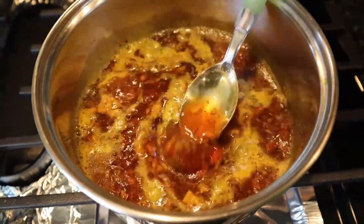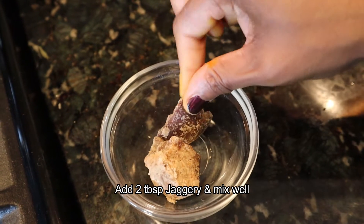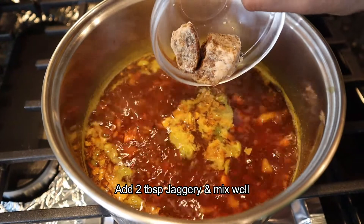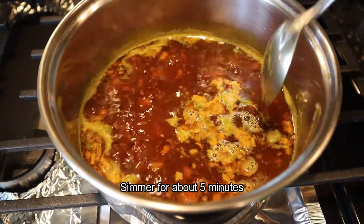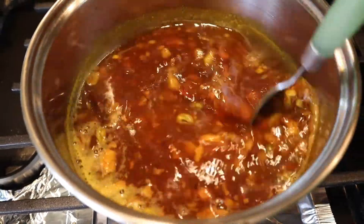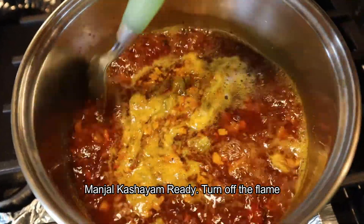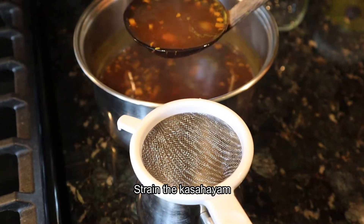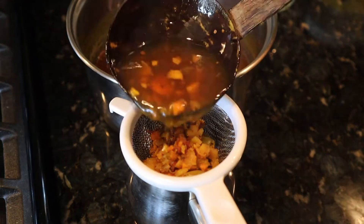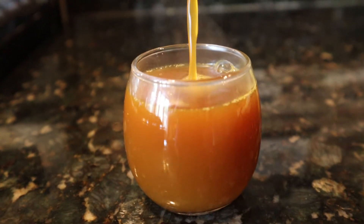I'll mix it in a little bit. I'll add 2 tablespoons and 1 tablespoon of oil. Let's mix it and then pour it into a cup. Now we have a super manjal kashaya ready.